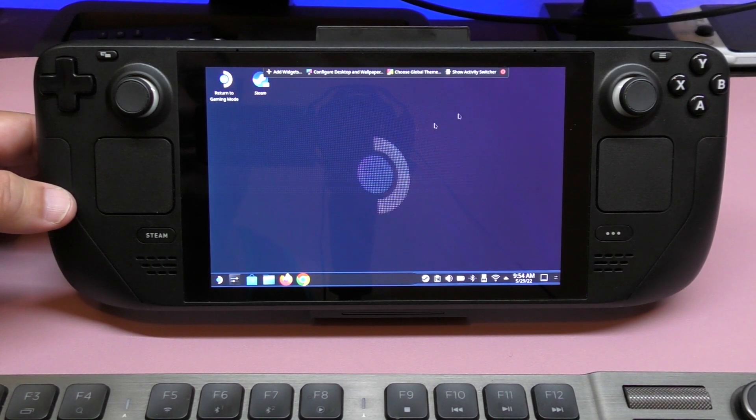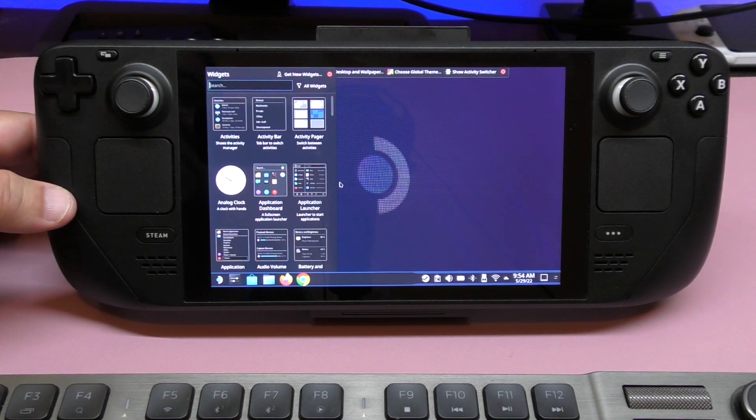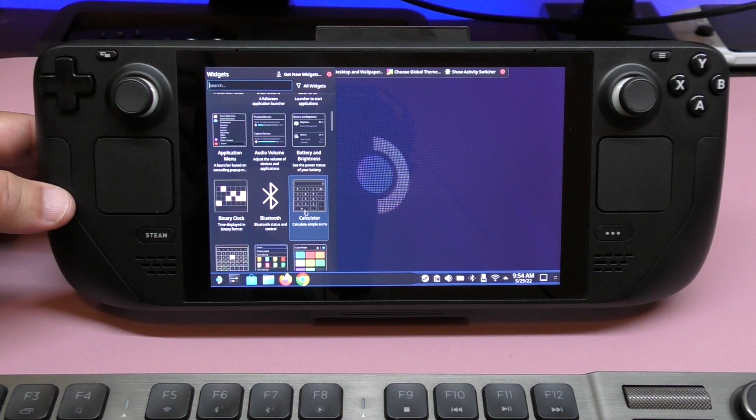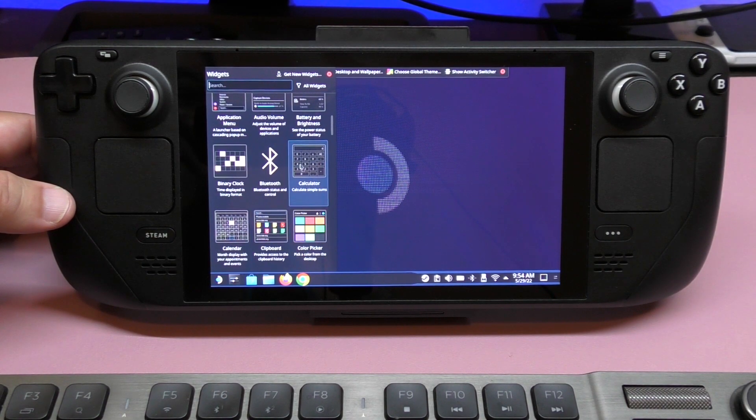Also cool — you can apply widgets if you tap right here. There are a couple of widgets you can add, like an activity pager, an analog clock, and more.